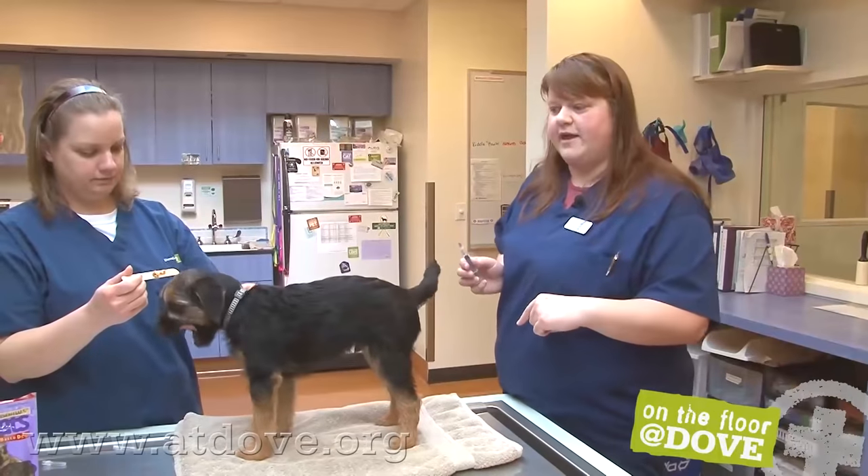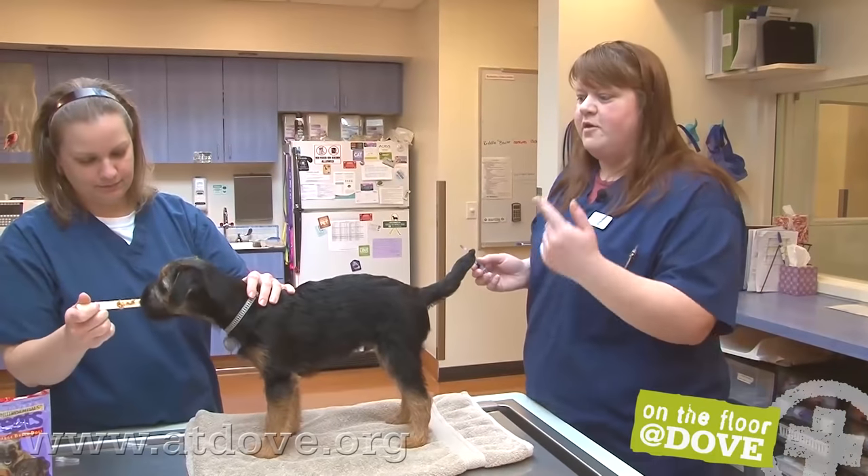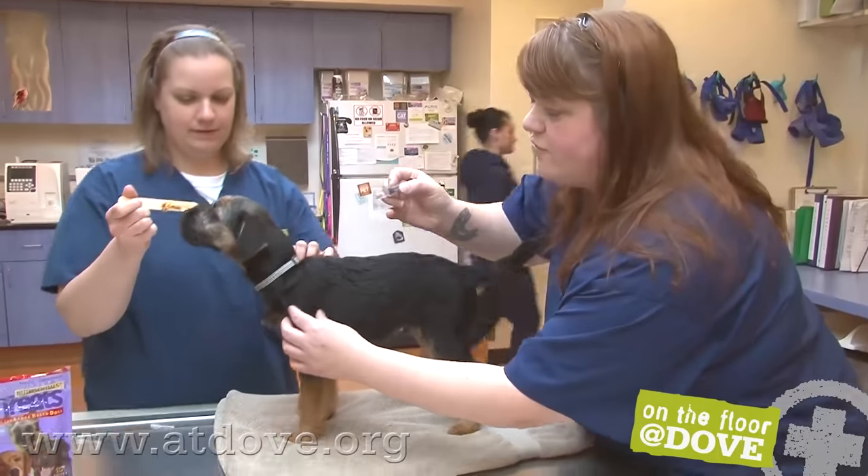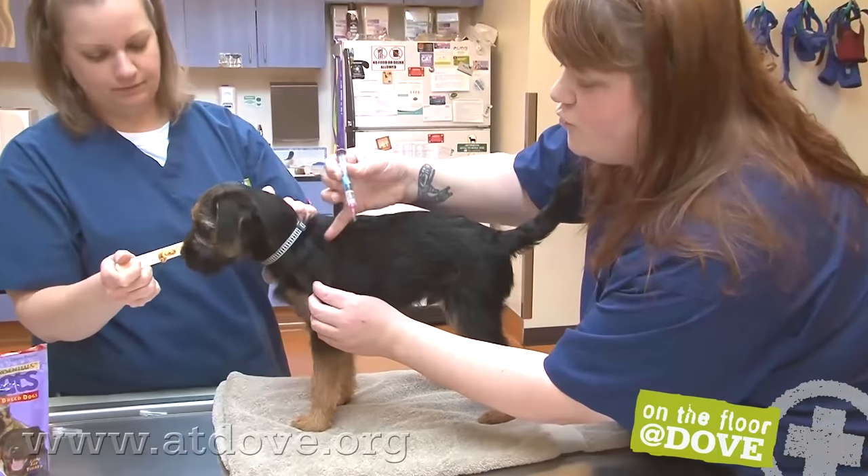Now we're going to do the Bordetella and we're going to be on the other side. Megan's still distracting him, and all the vaccines go sub-Q. We're just going a little bit lower than his shoulder area.